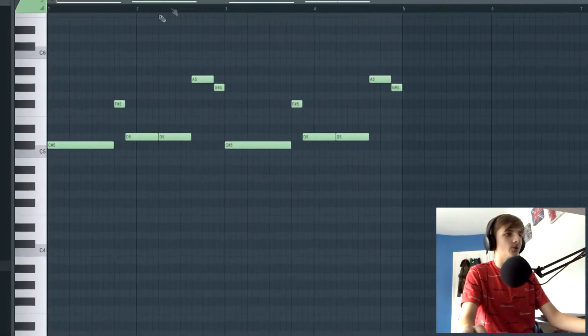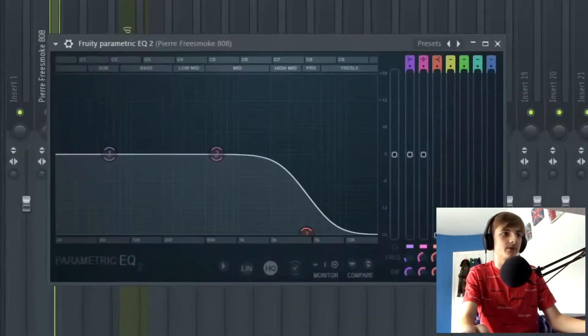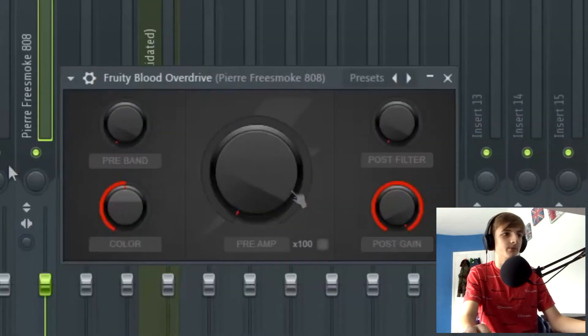Then we have this Pierre Free Smoke 808. I've added a few effects onto this 808 — on the mix track you can see we've added a Parametric EQ and a bit of Fruity Blood Overdrive, just to make it kick a bit more. I did try to add the Pierre Bourne kick, but it didn't really work out, so I just went with the 808 and added a bit more punch to it. Here's how the 808 pattern sounds.